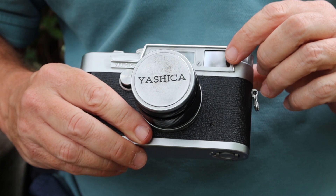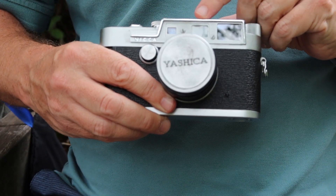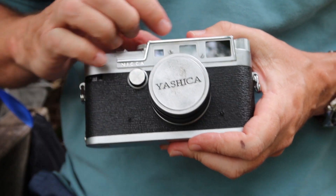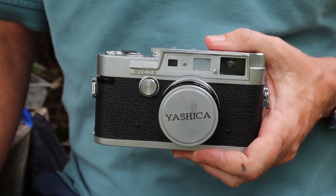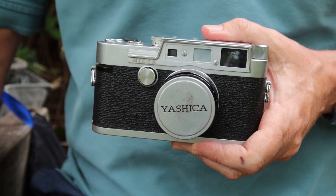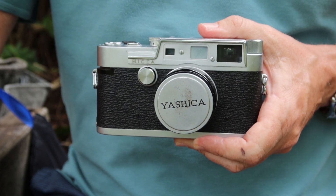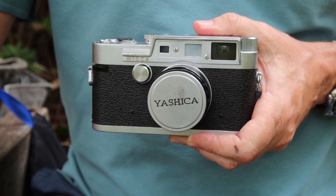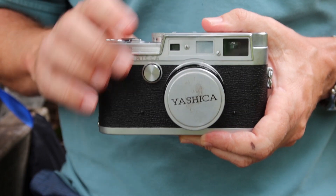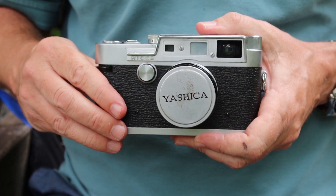On the front of the camera we have the viewfinder window, the rangefinder window, and a feature which wasn't very common on Japanese rangefinder cameras of 1959 — projected frame lines which project onto the prism on the side. The only other camera that year with this feature was the Nikon SP, which was a significantly more expensive camera. Canon hadn't come up with the design yet and it wasn't available on other makers either. So it's a really wonderful feature on the Yashica YF despite its rather low price back in those days.